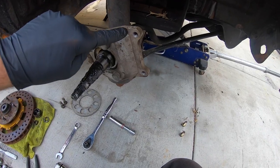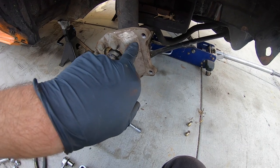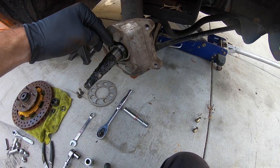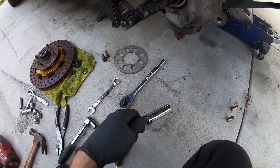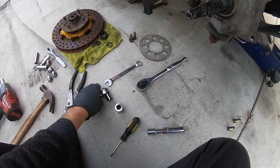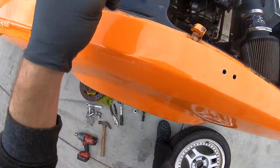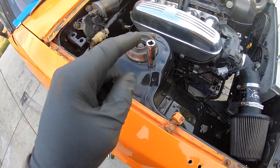Since I have these big chunky rotors, I have an adapter for the calipers, so you have to take this off because you're going to need this on your next set. I'm gonna go ahead and take this off — hopefully it's something easy. It looks like it is a 17, so we're going to pop these off. Come up here with your 14 millimeter and take those three off.